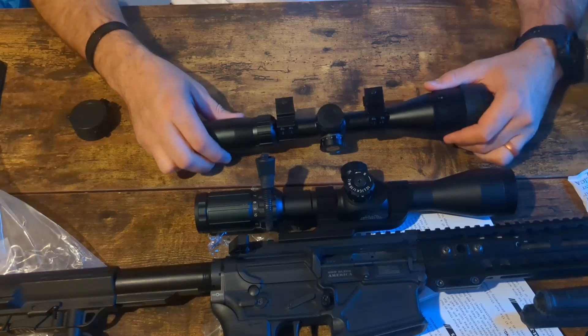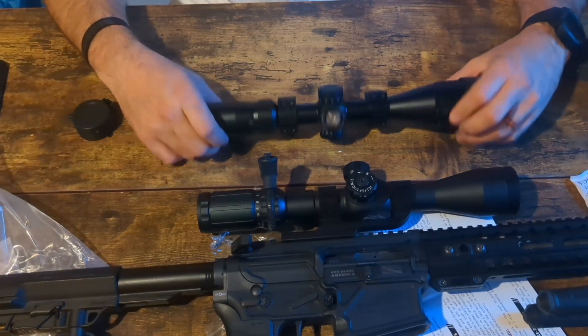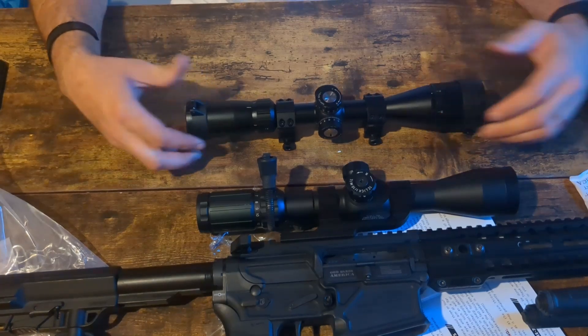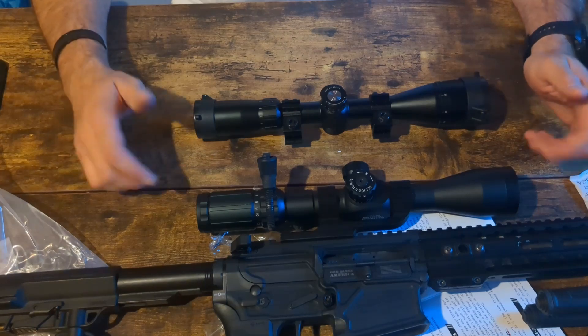I would much rather skip the illuminated reticle and just have side parallax. But some people like illuminated reticles. I like red dots — I don't really care for illuminated reticles and don't normally use them.